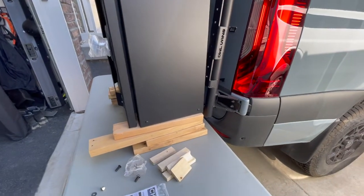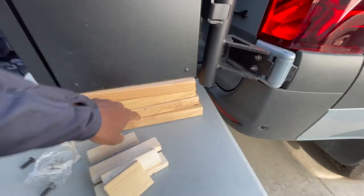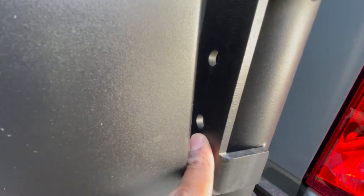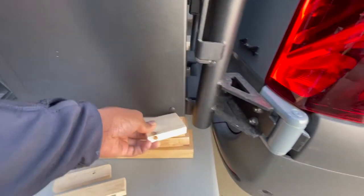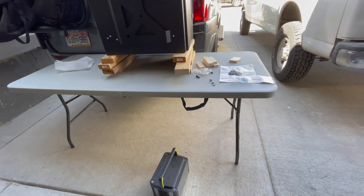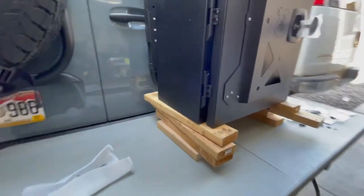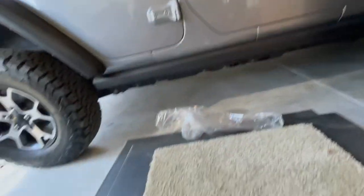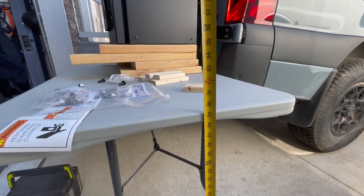It's a little windy out here so hopefully you can still hear me. Right now I've got it standing on about four two-by-fours on a camping table — one of those standard plastic camping tables. It almost aligns to the bottom hole but falls just short. I'm going to use some small one-by blocks to get it all the way up there. The table measures 29 inches to the top.